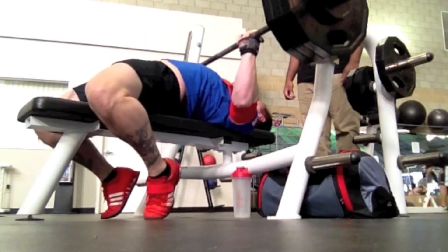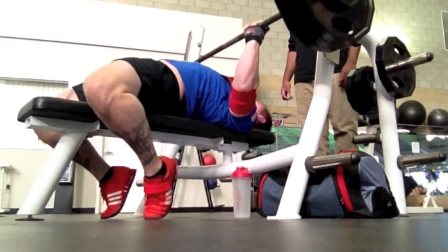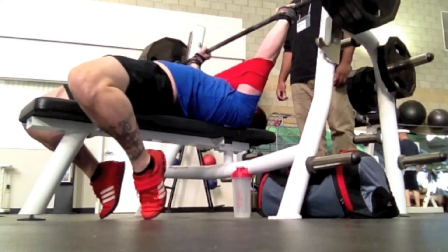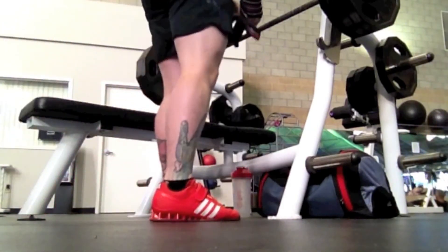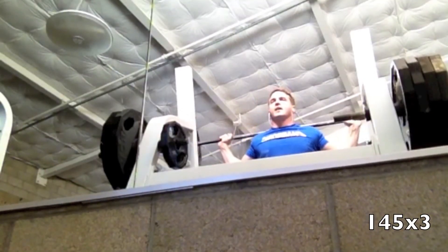This last one here is 325 for 3. The pauses on these are a little bit lower — I'm getting a little bit fatigued at this point. But like I said, using the slingshot for overload work is definitely helping. That 300 for 2 I got on Tuesday is the heaviest I've ever benched.